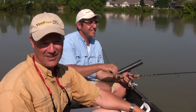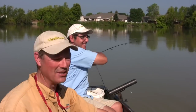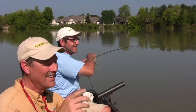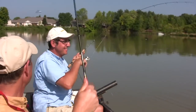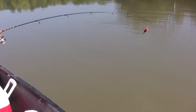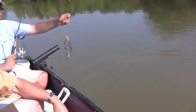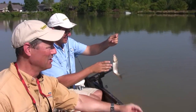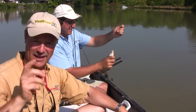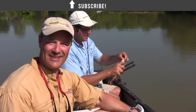Thanks so much for tuning in to today's episode of Thunder Miss fishing tips. Before we sign off, Antonio will land this last fish he caught in my spot. It's another small one — giving a little tussle on that ultralight. On that note, thanks so much for tuning in. We'll spend a little more time out here and hopefully get some bigger fish, but if not we're having a lot of fun regardless. Until next time — good luck and good fishing!